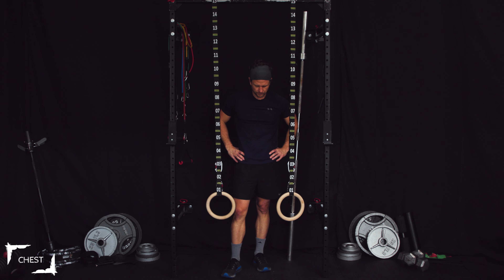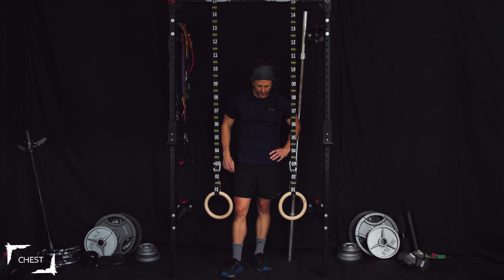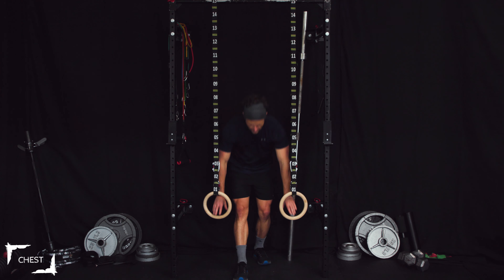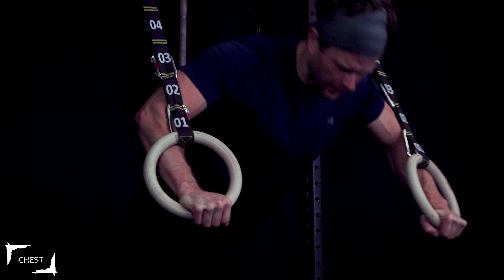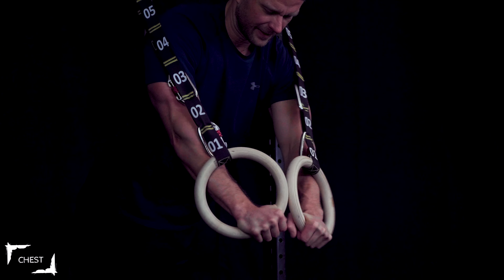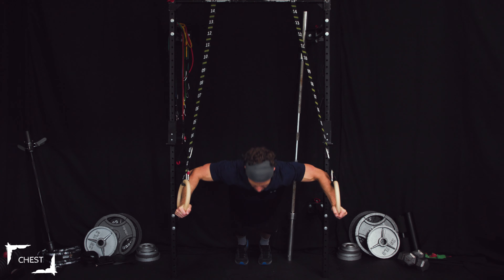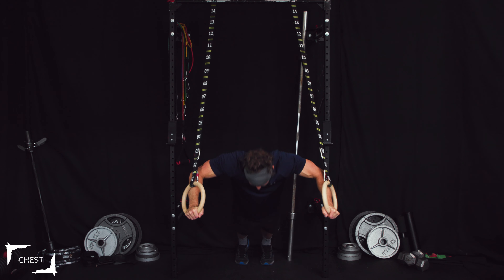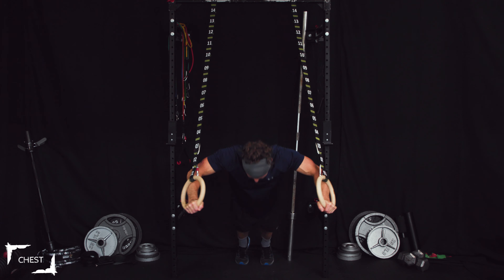That's the first set through a flat superset with presses and flies. I'm feeling those in the shoulder. Let's keep this burn up — body weight rings, flat press. Eight presses: one through eight. Fly time — one through eight. Oh my goodness!